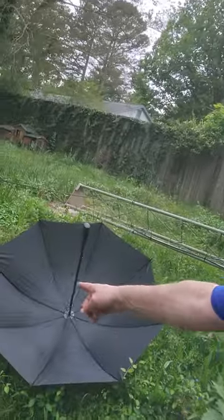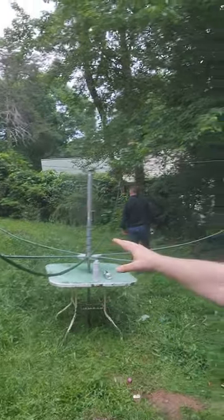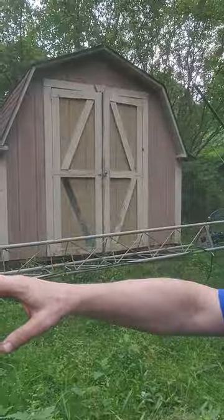He keeps asking me why do you want an umbrella like this. I don't know — because this one's small right here on the ground, that little thing, and I want this whole thing right here on that big old thing right there. Yeah, probably again alcohol involved.